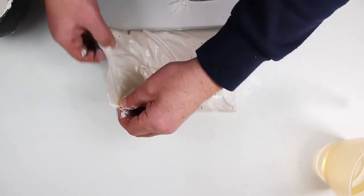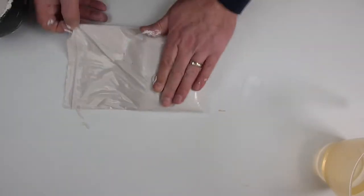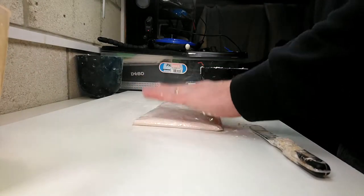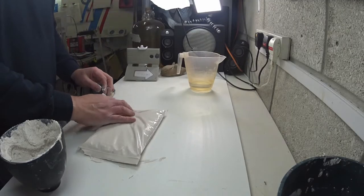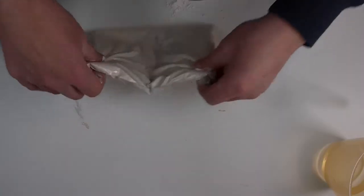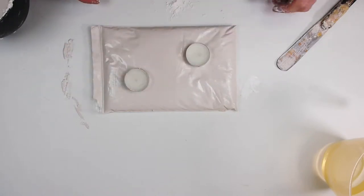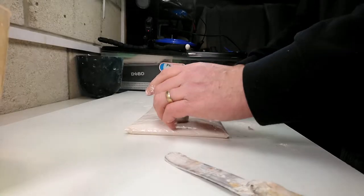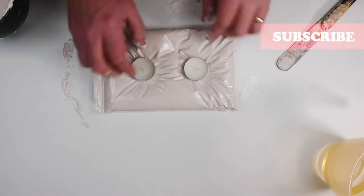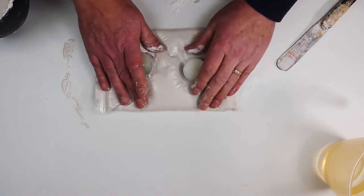That will do — a little messy. We've got some air trapped in there. If we pat it, we'll bring all the bubbles up to the top. We want to fill the corners up and get the bubbles away from the corners. Turn it over and it should be bubble-free. I'm going square on this time, and you gently press the tea lights in. Got a big bubble showing up — that's a little annoying.